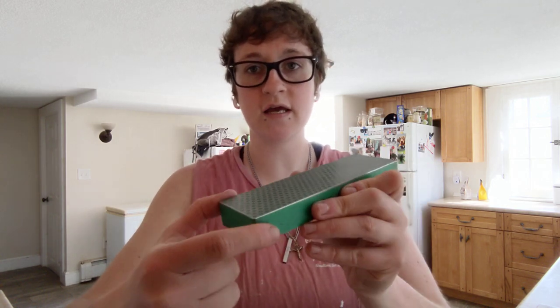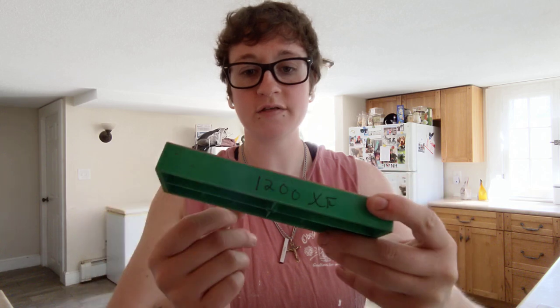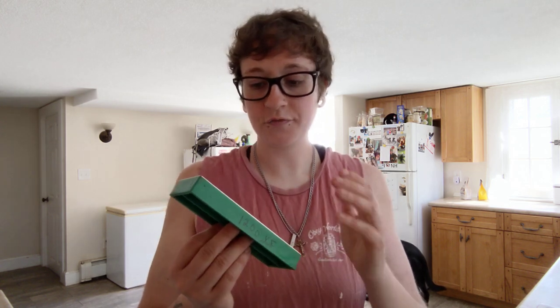Now let's talk about the diamond stones. Diamond stones are great — they have their place. Pricing on these can be all over the place, so just go to sharpensupplies.com if you need prices. DMT stones have a synthetic diamond plate kind of plastered onto a plastic holder. These also have their place. The good thing about diamond plates is they move material super quickly.